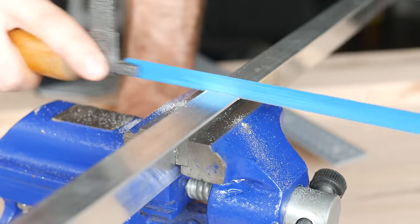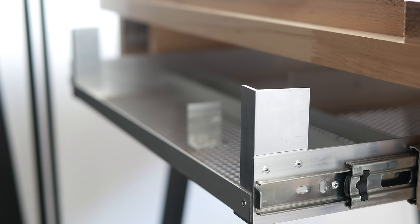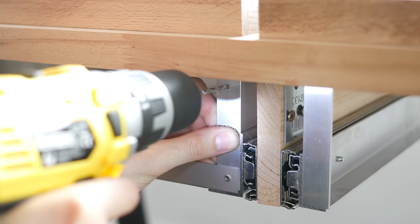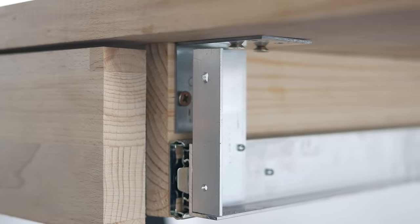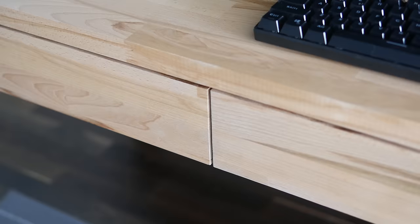Then I cut two 9cm long pieces of those larger aluminum profiles and fixed them either side of the drawer as front supports. I drilled some holes and attached the previously cut piece of wood. Notice that the top holes are a bit larger to allow some vertical adjustments, and I also had to use some washers here and there to achieve perfect alignment.